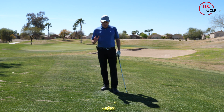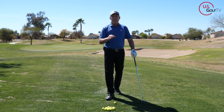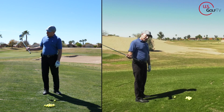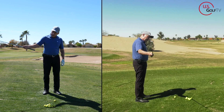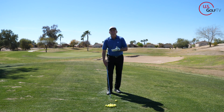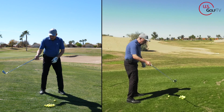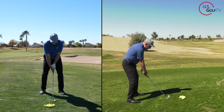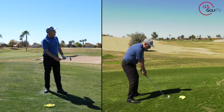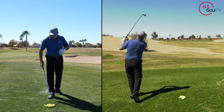The first thing we have to do is set our body up in a position that allows us to hit the draw. Almost all slices come from the fact that the golf club is traveling out and across the golf ball with an open clubface. Let me just hit one so you can see — the club goes out across and the clubface is open.